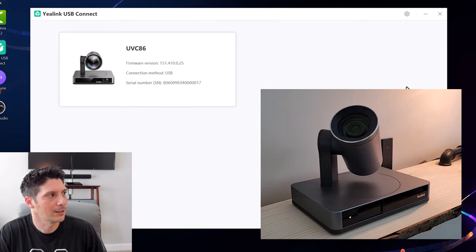So there you have it — that is the 4K dual-eye tracking UVC86 from Yaylink, newly certified for Microsoft Teams. I hope you found this useful. If you did, please share it on your social media accounts, throw a like on the video, and if you're not already subscribed, hit that subscribe button in the bottom right corner and turn on notifications so you don't miss the next helpful and informative video. Thanks for tuning in and I hope to see you back here for the next device overview video.